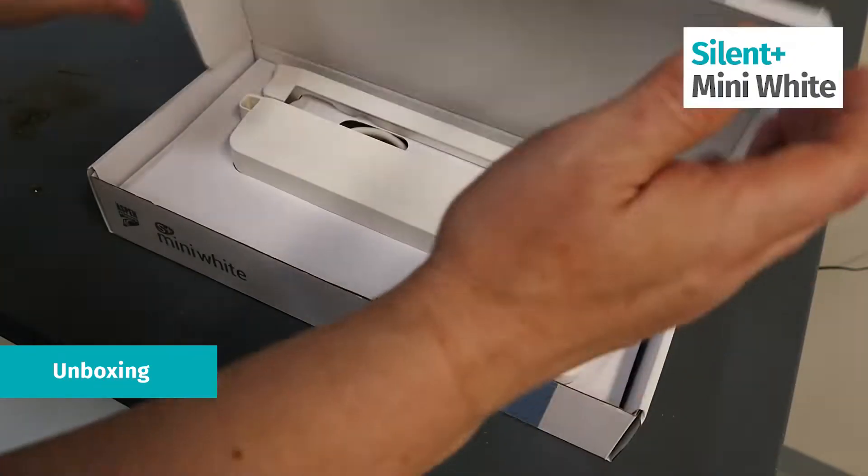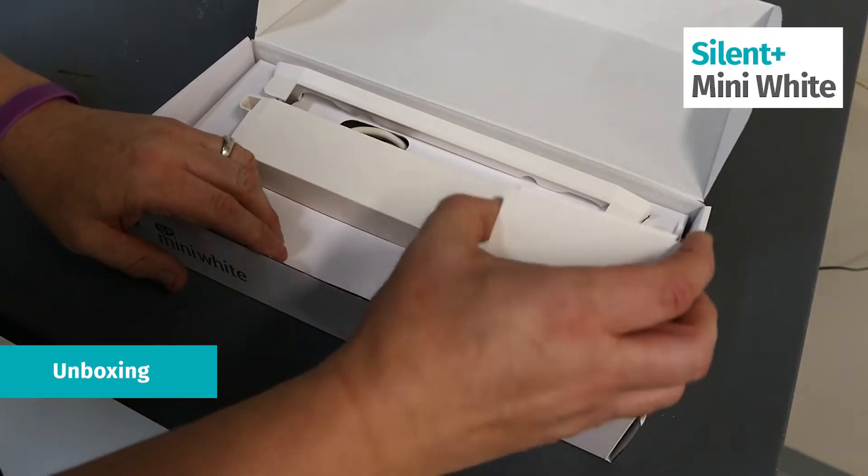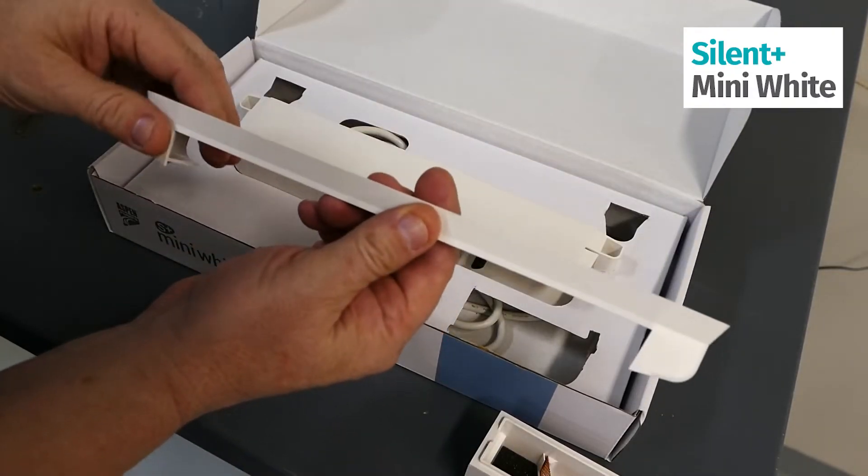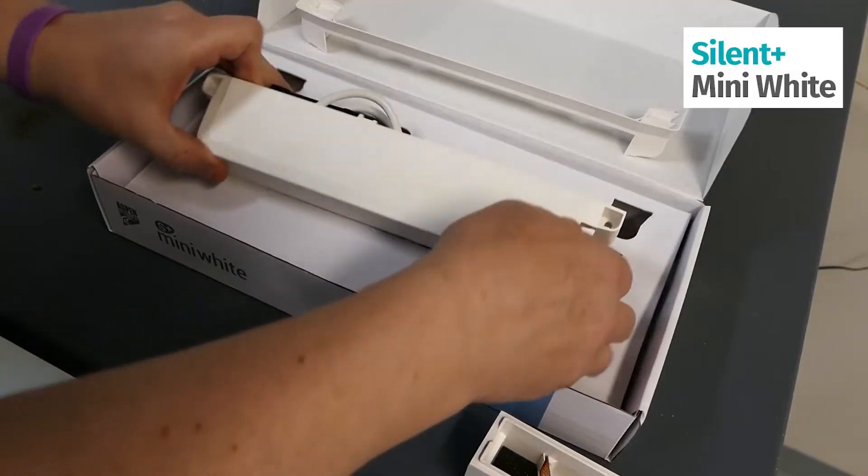We're going to open the pump box. You have your components here, you have your reservoir. This is an extra space for wiring and your pump is right here.